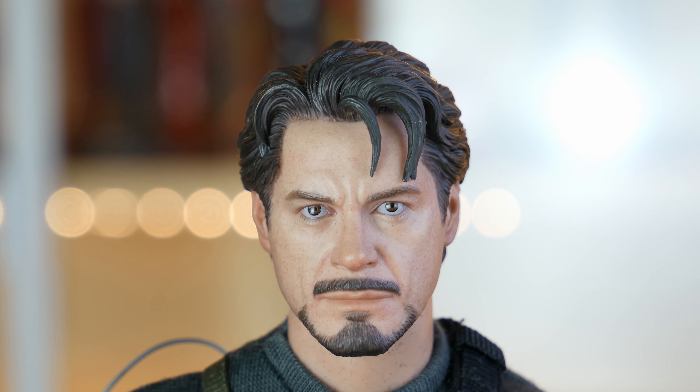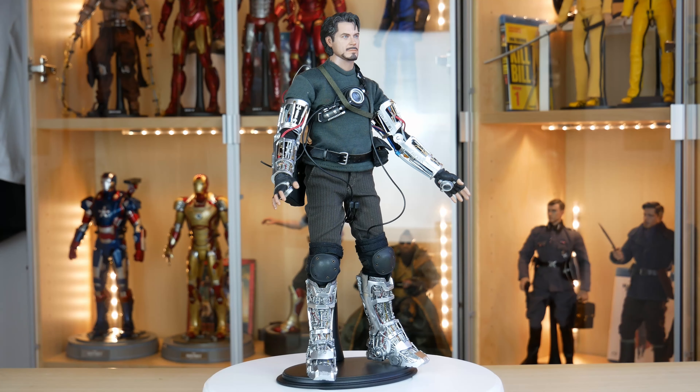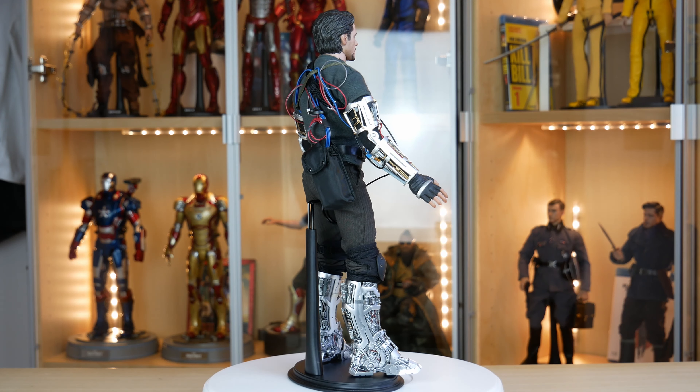Le labbra sono fatte delicatamente, ma con una definizione sufficiente per far sembrare tutto molto naturale. E infine ci sono gli occhi: nessuno li dipinge in modo così convincente come Hot Toys. Questa figura da collezione in scala 1 a 6 è appositamente realizzata in base all'immagine di Robert Downey Jr. nei panni del geniale miliardario Tony Stark in Iron Man. Si presenta con un paio di pantaloni grigio antracite a righe.